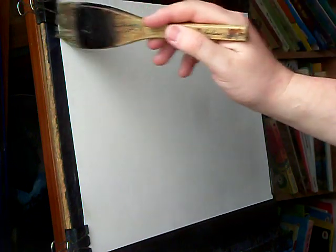I'm just going to start as usual with the large hake and some clear water all the way over, nice and even. You can see that way, even with this cheap paper you can still make some nice paintings on it without all the cockling and whatever that goes with it.